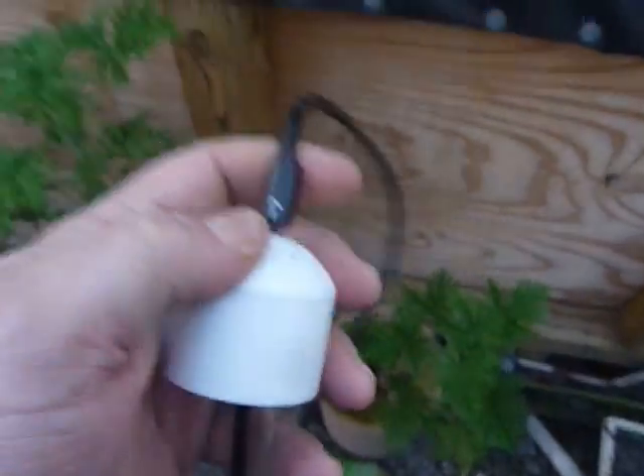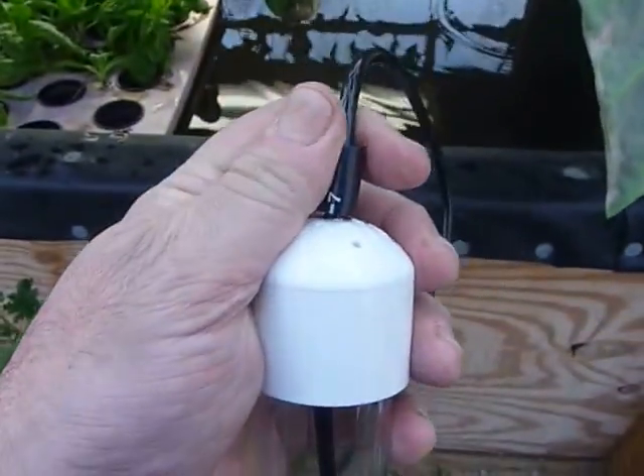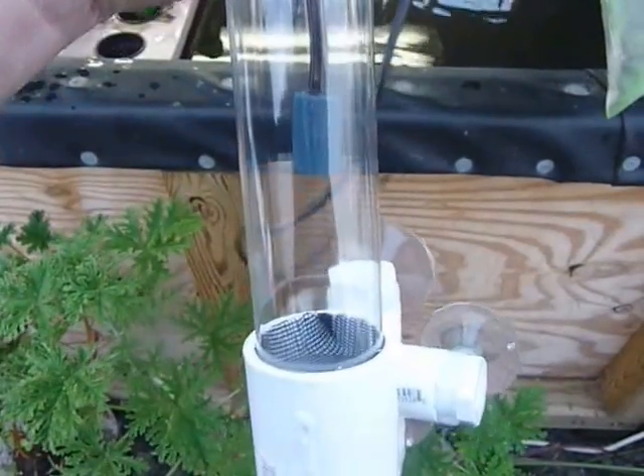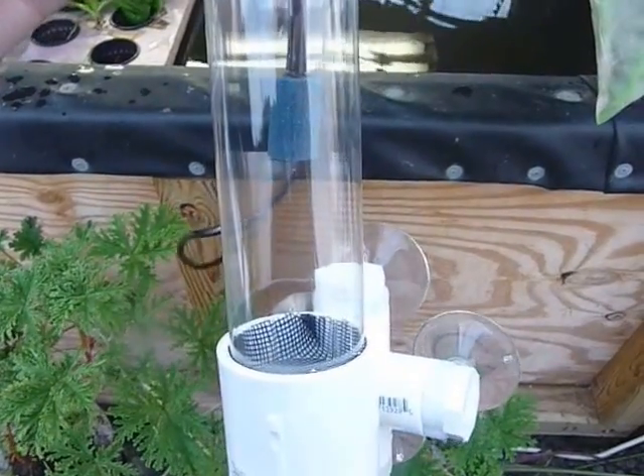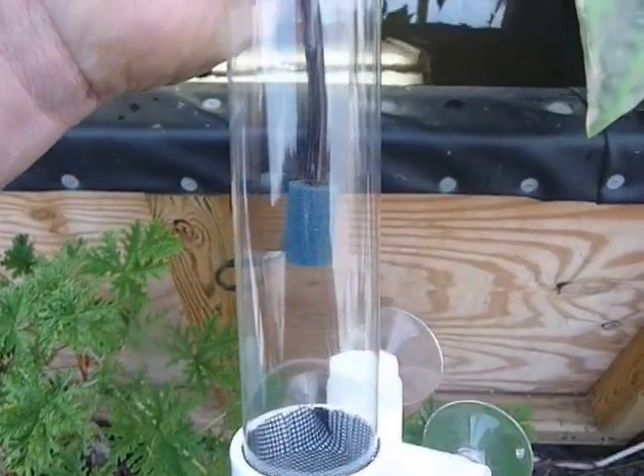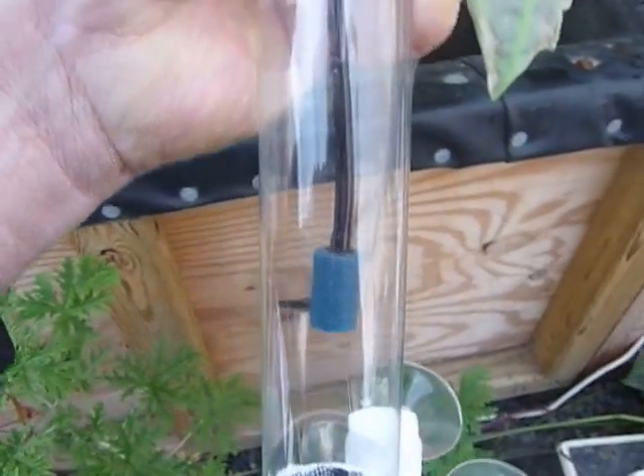It also has two stoppers to adjust the height of the air stone, so you can adjust it easily so it doesn't slide up or down. There's a stopper on the inside of the cap and one on the outside. Let's put this in the tank and see how it works.